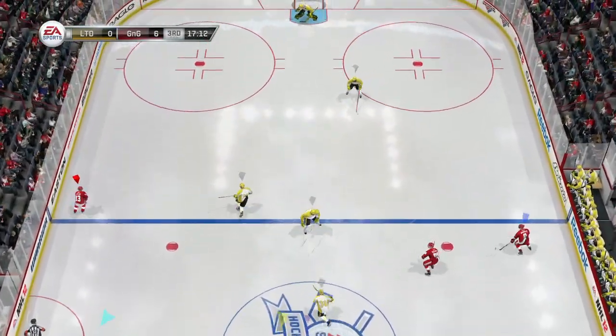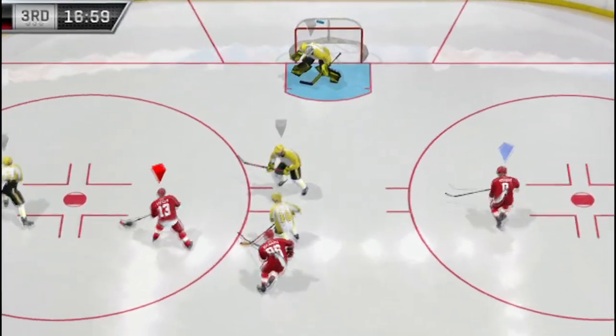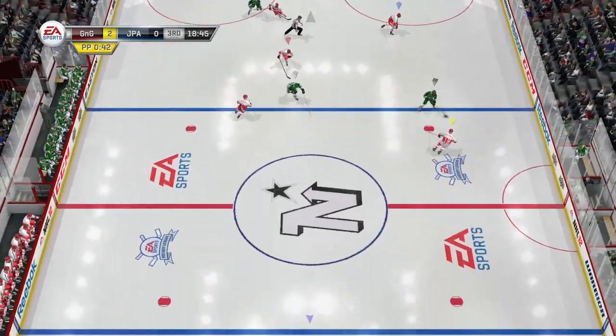That's just as dangerous as the cross crease itself. Look here again — player dekes in, guy goes down on the LB, pass comes, deflects off his skate right at the goalie. He has to make a save. That is not a consistent way to block cross creases. It's going to hurt you just as much as it helps you.